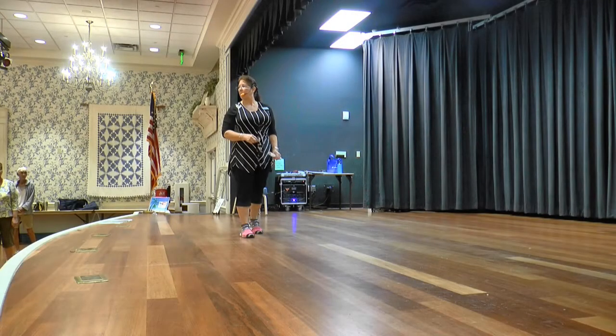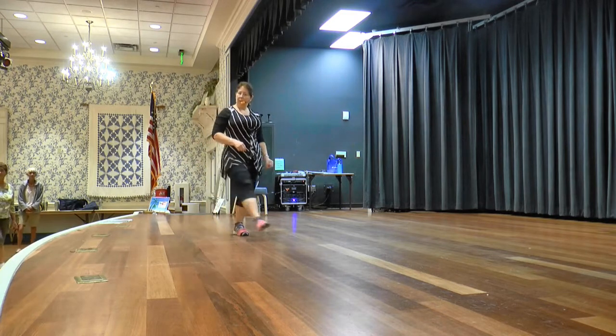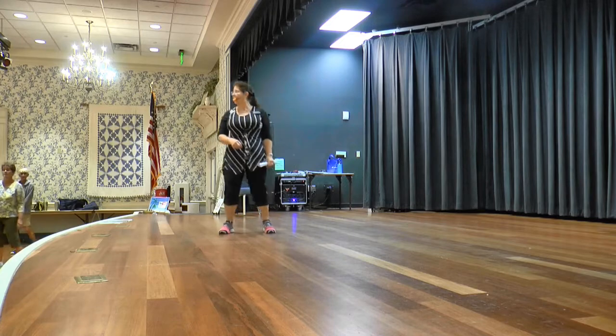We're going to do a cross back, back, hold. Cross back, back, hold. Cross left, back right, back left, and hold. Cross right, back left, back right, and hold.